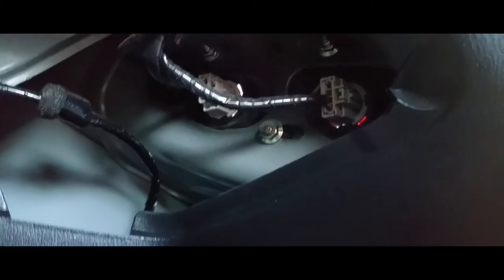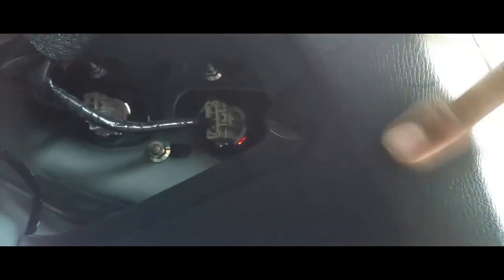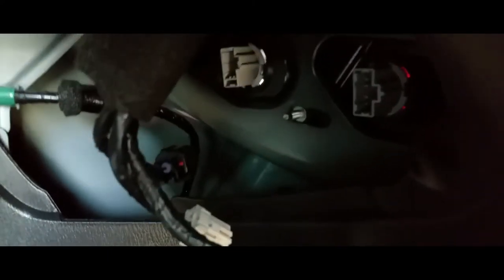Now we're going to remove this one right here. It looks like it's going to be 10mm as well and there are three of them. Let's go ahead and take off the pigtails for the light bulbs and remove those three nuts. There are three pigtails you've got to disconnect and three nuts you've got to take off.